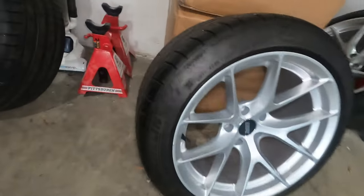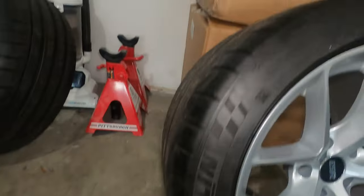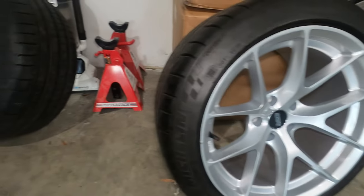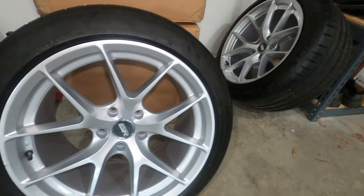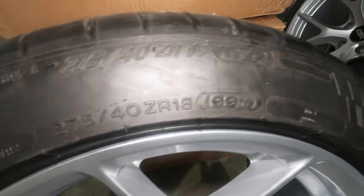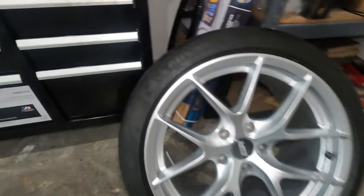I'm finally back from the tire place. As you can see, the tires have been mounted to the wheels. I made a mistake earlier about the offset — it's ET22 for both the front and the back. So you know for a fact that it's going to be aggressive. I decided to go with 275/40/18 on the back and 255/40/18 on the front.